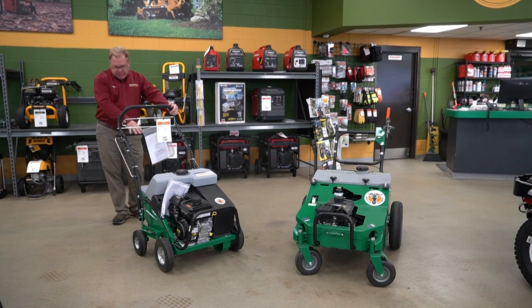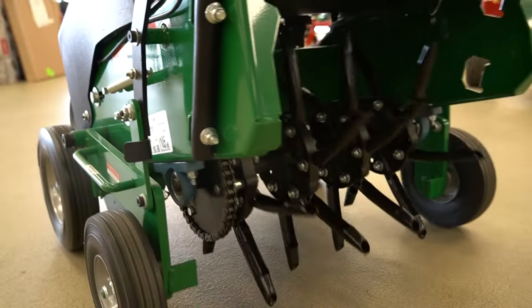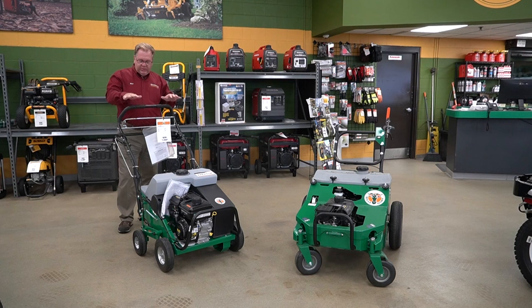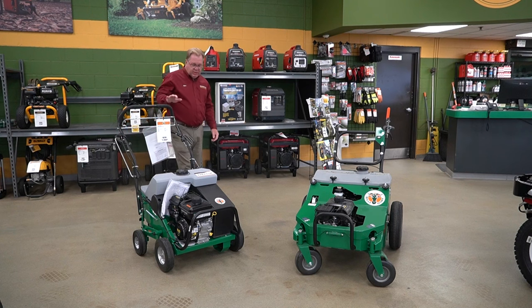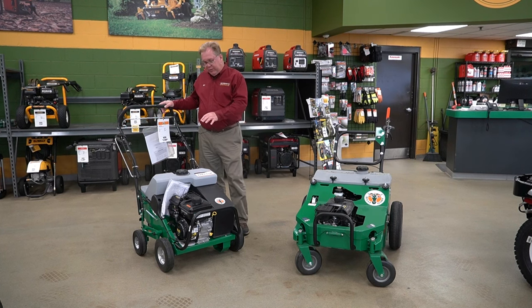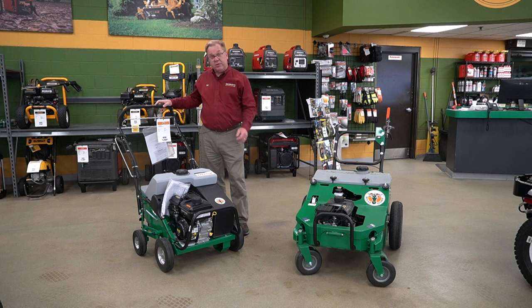This, as with all types of rolling aerators, does a great job in most conditions. Naturally, the more weight you have the better it performs in harder conditions to push those tines into the ground. It's very fast and efficient. If you're looking for a simple yet productive aerator, this is a great option that will give you years of great service.